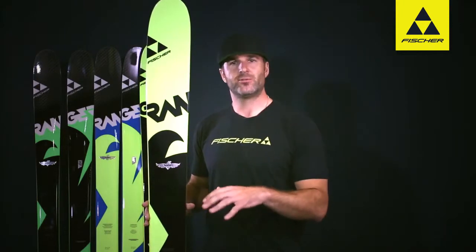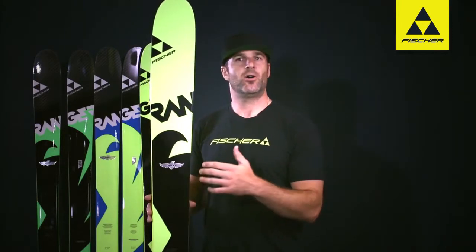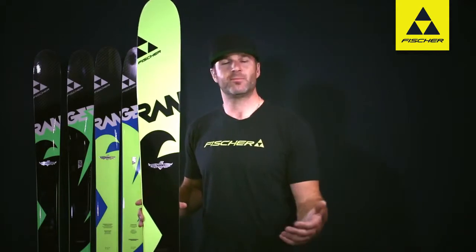A lot of confidence in this ski. All of our Freeride World Tour athletes are on this ski. Big mountain rider Casey Dean — this is his ski of choice as well.